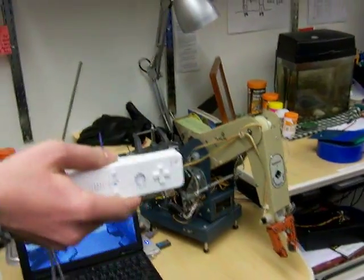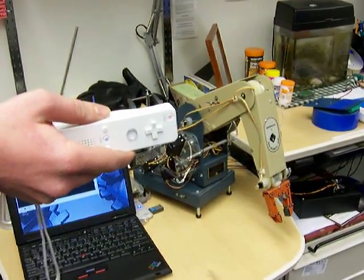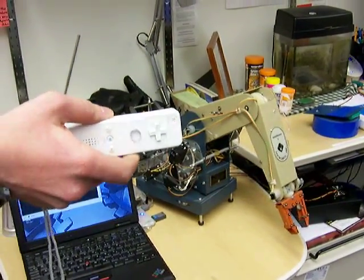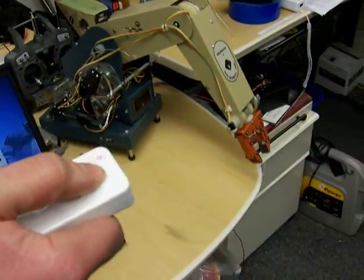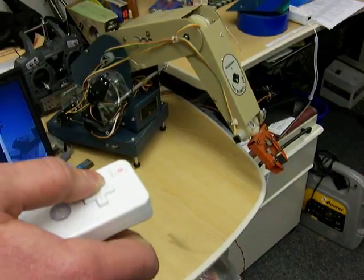By rolling right, I can push the point out. In addition, I have control over the wrist with the D-pad — I can move it up and down and rotate it.